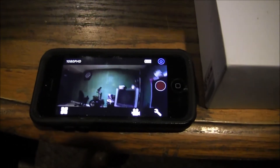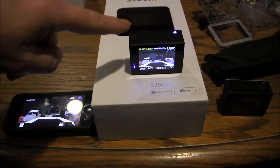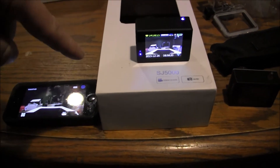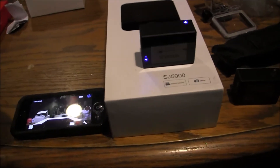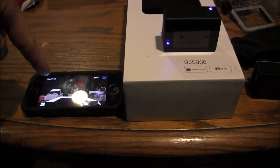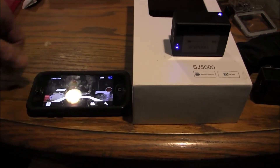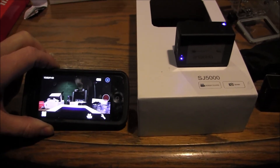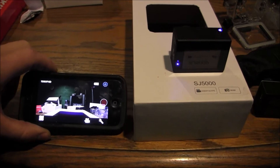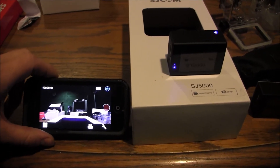I'm not sure if LinkEyes doesn't work because I need to go to the SJ site and upgrade the firmware on both cameras. This one doesn't have Wi-Fi, but I don't know if upgrading it would make LinkEyes work. SJ Cam does work, and all I really need it for is to aim the camera. I might try upgrading the firmware and see if LinkEyes works, but after about a day of messing with it, that's how I got it working.